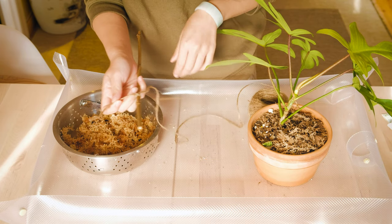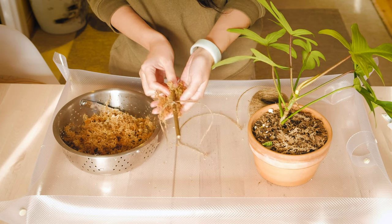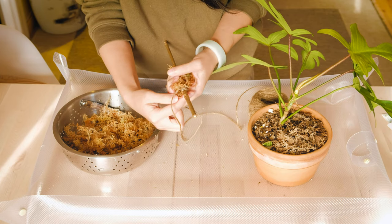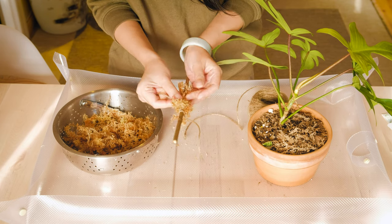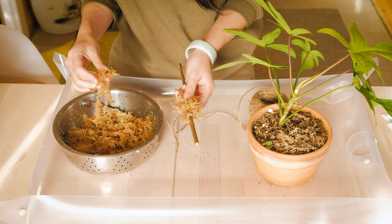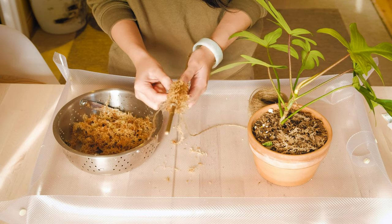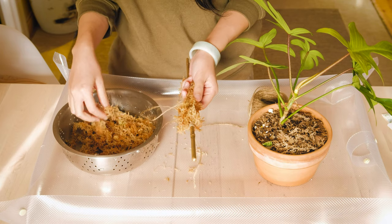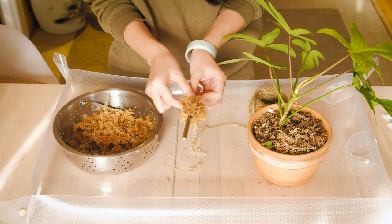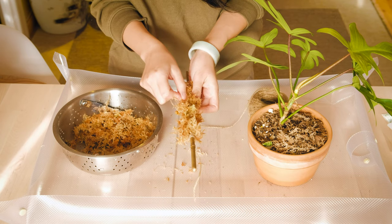Now we can start adding the moss. I grab a handful, wrap it around like this, and then start wrapping the string around while I hold the moss in place, just turning as I go. Depending on how thick you want the moss pole to be you can add more moss. Keep adding more as you turn. Yours might look funny at first but it's just practice — my first one was pretty ugly. The more I did it the more I got used to the motion of putting the moss and then turning the pole. Don't worry if you have some loose ends because later we're going to wrap the pole again with the string.